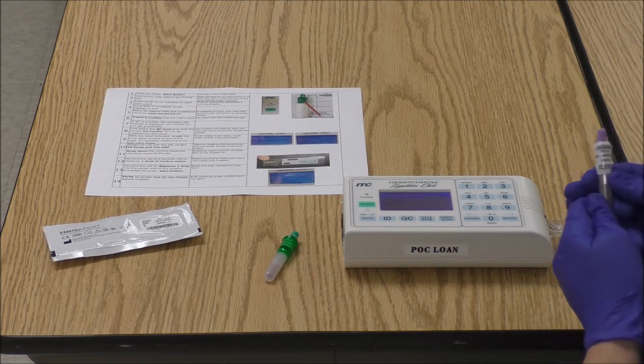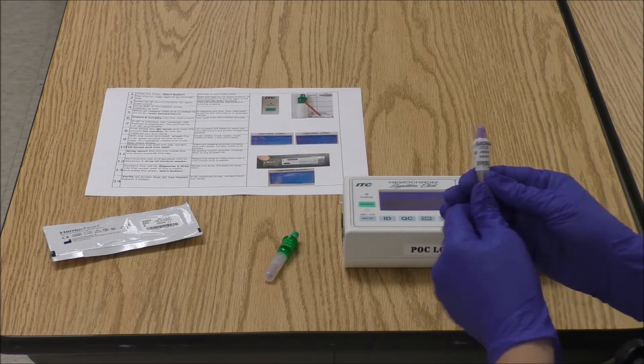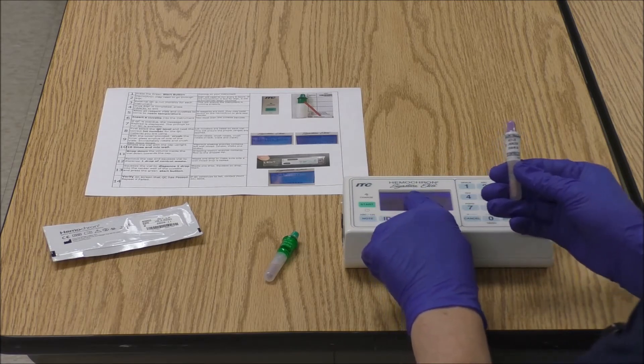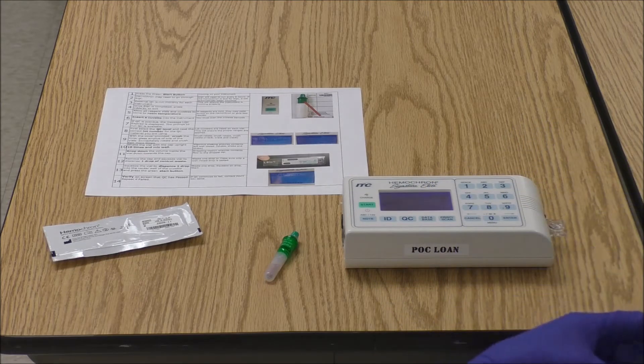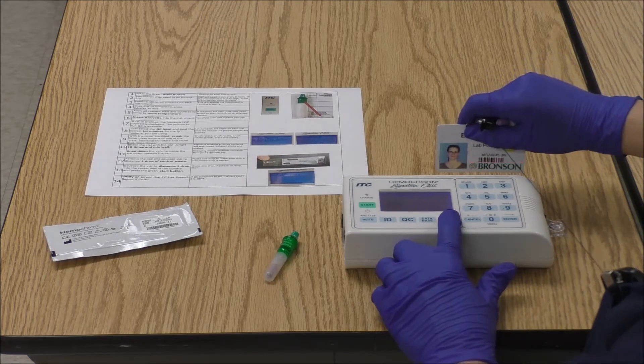Now I need to select the lot number of the control that I'll be using. The lot number on the vial right here needs to match the lot number that is showing on the screen. Once you verify that it matches, go ahead and select the number that corresponds with that. Enter OID means enter your operator ID — you do that by scanning your badge.